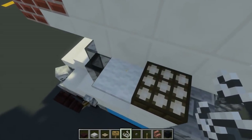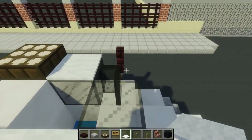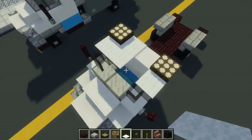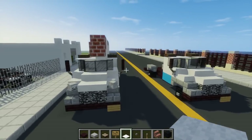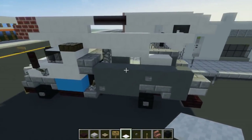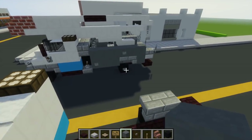We're going to place white carpet and fill that in all around, leaving one section alone because that's where we're going to put the boom of the truck. Let's work on the back part — taking cyan terracotta and adding a two by three right here in the back.